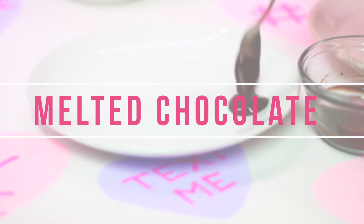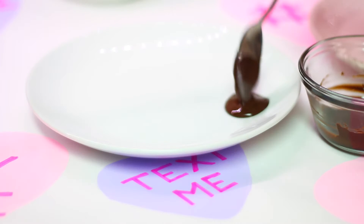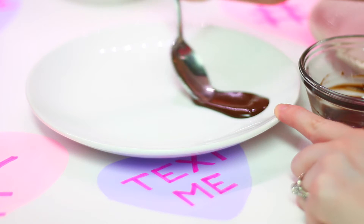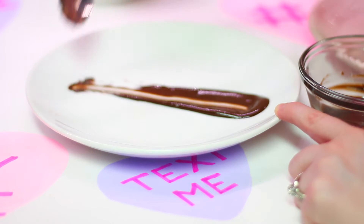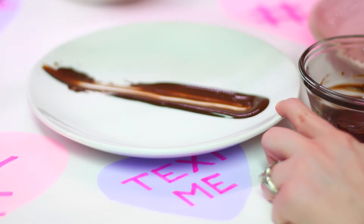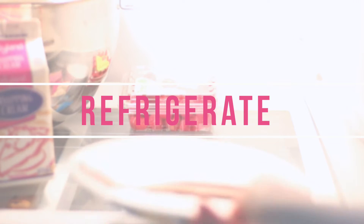Next, we're going to get our plate ready. We're just going to use some melted dark chocolate and put a little spoonful of that on your plate, then swipe it sideways until you get a nice-looking swipe of chocolate. Then you're just going to refrigerate that until we need the plate.